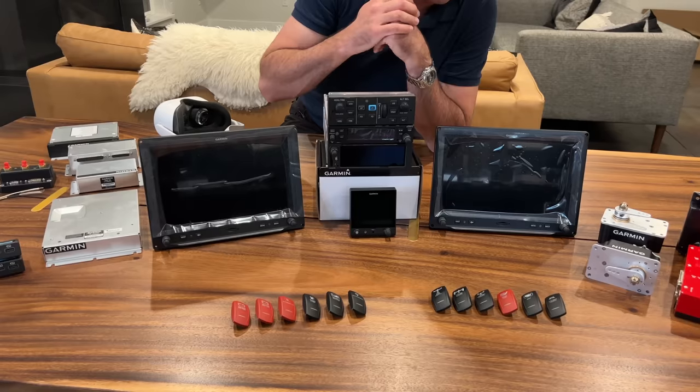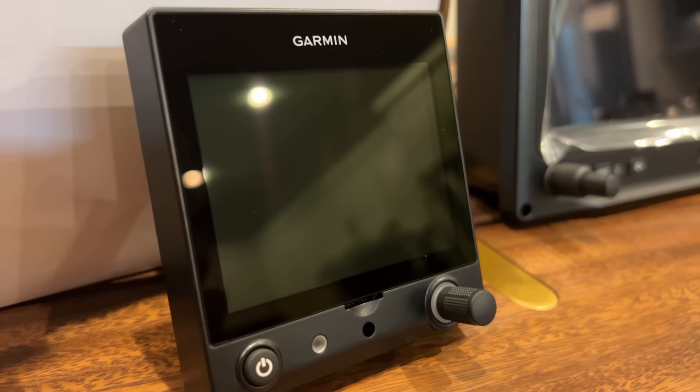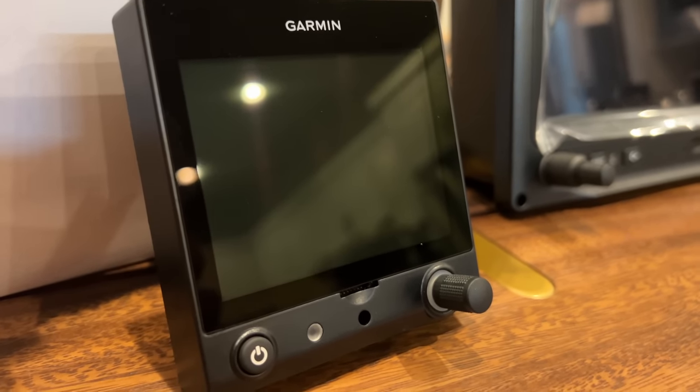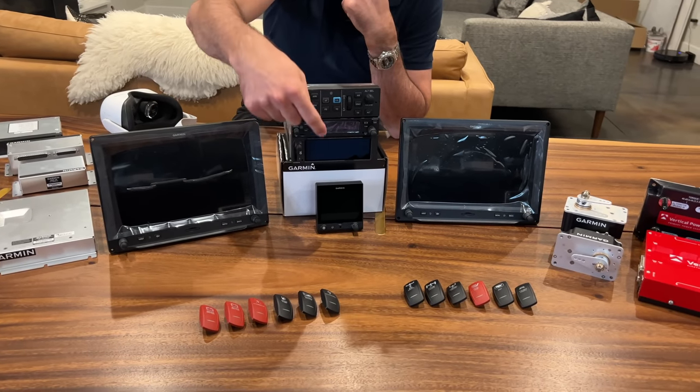I've got the G5. It's essentially a backup PFD and HSI if you need it. It's a great backup and you can actually run your autopilot off of it, but I don't plan to.